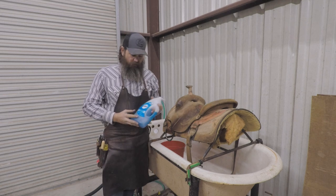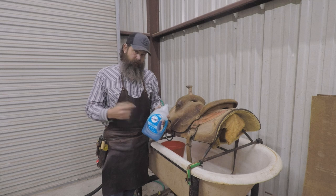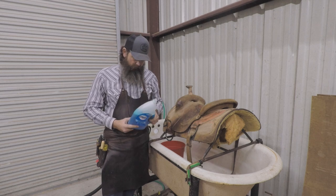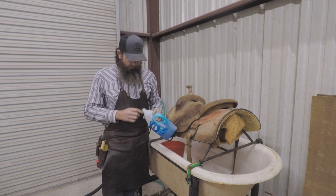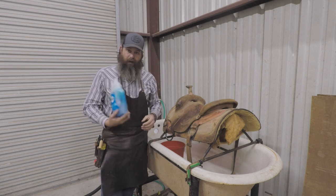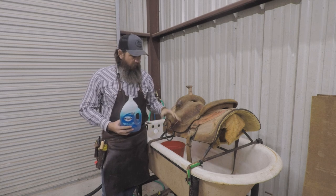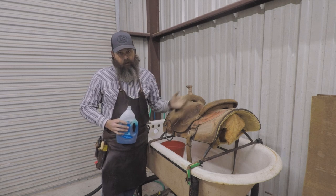The soap I use is Dawn dish soap. Our saying in the shop is: if it's good enough for baby ducks, it's good enough for saddles. During a few oil spills, Dawn's stock went up because they were using it to clean off ducks and birds and seagulls covered with oil. Any kind of dish soap will work — you can use Ivory, Murphy's Oil Soap. Murphy's Oil Soap works really good and it's got some oil in it. The thing to remember when you're washing a saddle is you are going to be pulling the dirt off and rinsing it, but in doing that you're also pulling oil out of the leather.